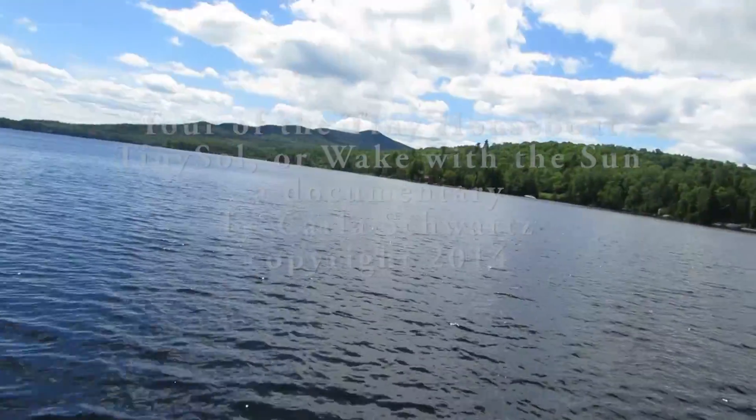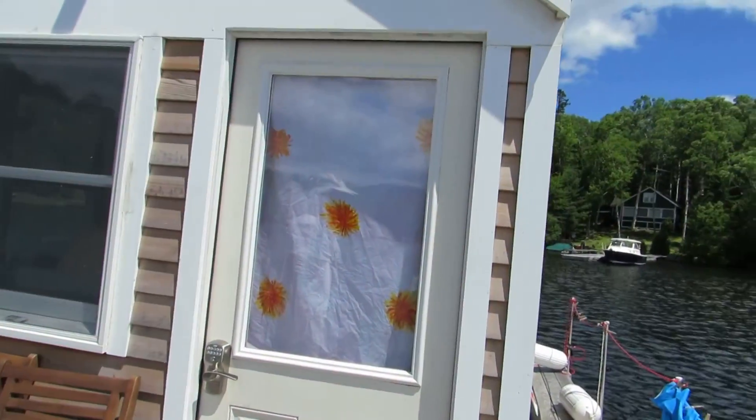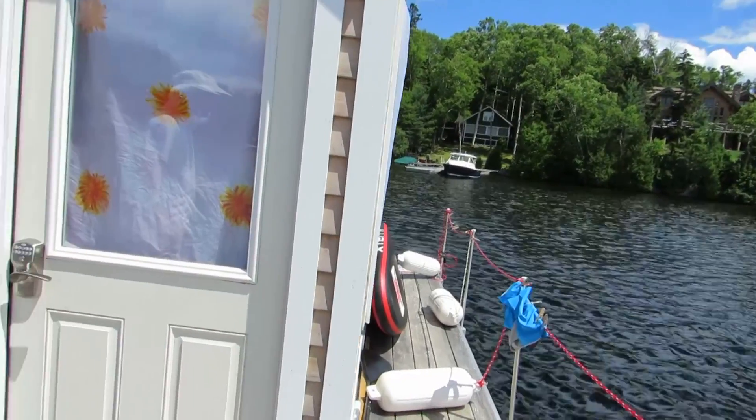Here we are at Moosehead Lake. It's really quite beautiful here. Look, we've got a tiny house which is on pontoons, which is on a houseboat.